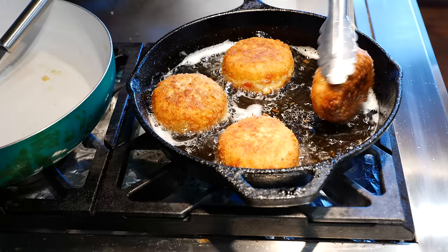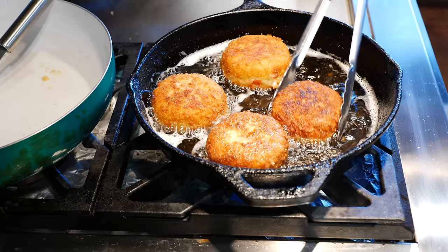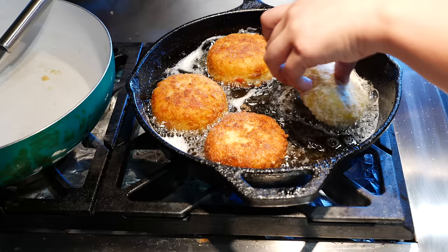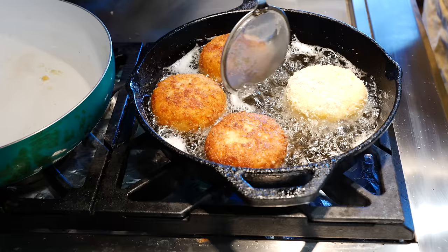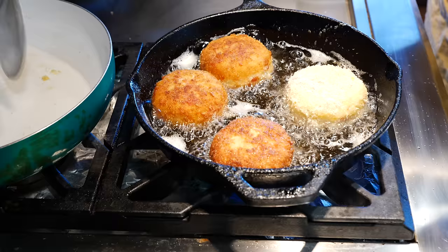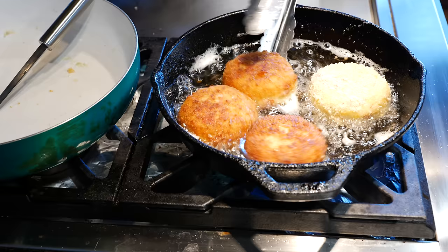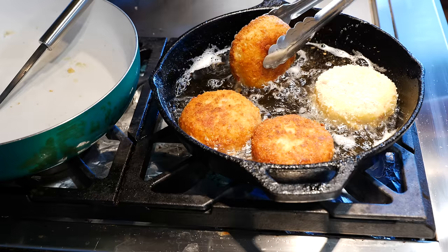This one's ready! I'm putting it on a paper towel and letting it drip, and while I'm taking these out I'm going to add another one. I only added about an inch of oil in here — you don't want to add too much oil. I'm just making sure I get that side fried.